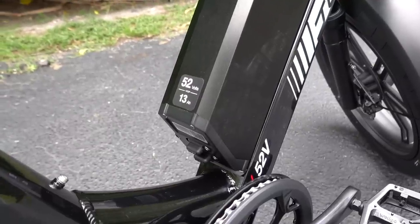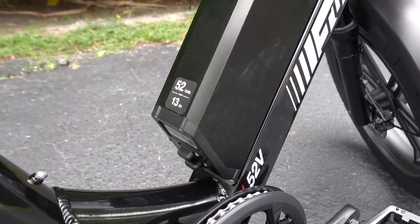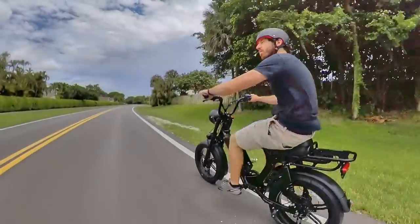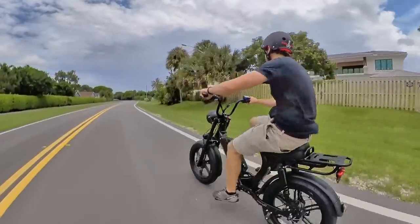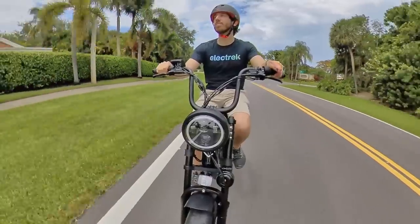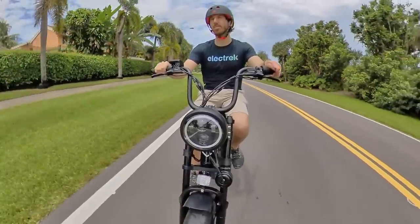The Juiced Scorpion rocks a 52-volt and 13-amp-hour battery for 676 watt-hours of capacity. They say it's good for 45 miles or about 70 kilometers of range, but that's on pedal assist. I find that throttle-only riding will net you about half that range.